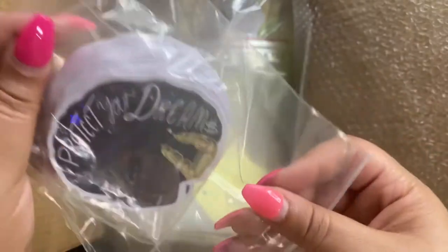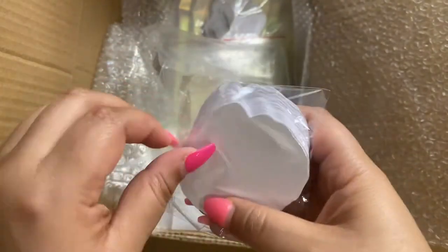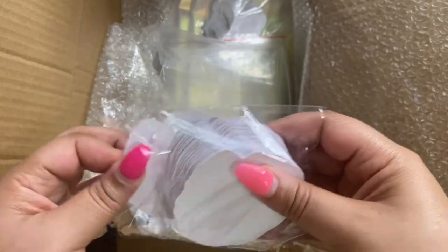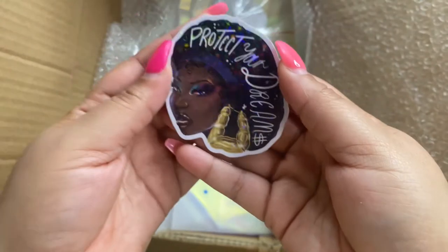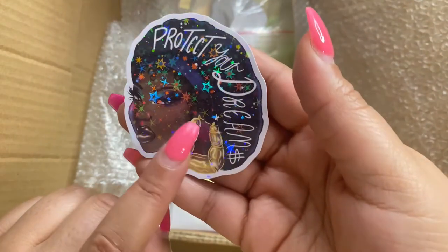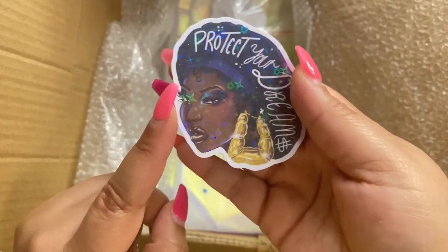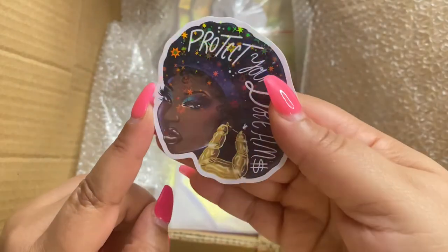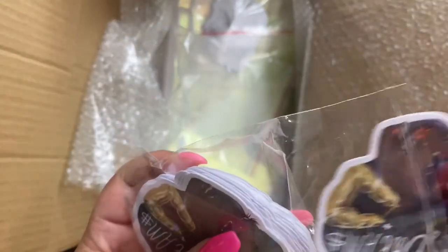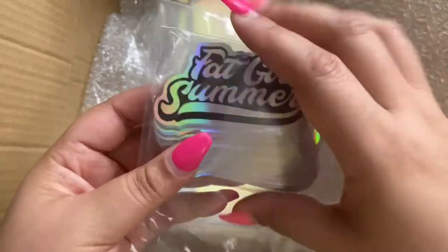We also ordered some stickers! Let's see how these printed — I was nervous about the print quality. Oh wow, she's so pretty! This one is 'Protect Your Dreams,' inspired by the recent controversy of Monique saying we shouldn't be wearing our bonnets in public. I'm like, why are we policing each other? That's where this one came from and I'm in love with it — are you serious? And then 'Bad Girl Summer' — enough said, these are so fun!